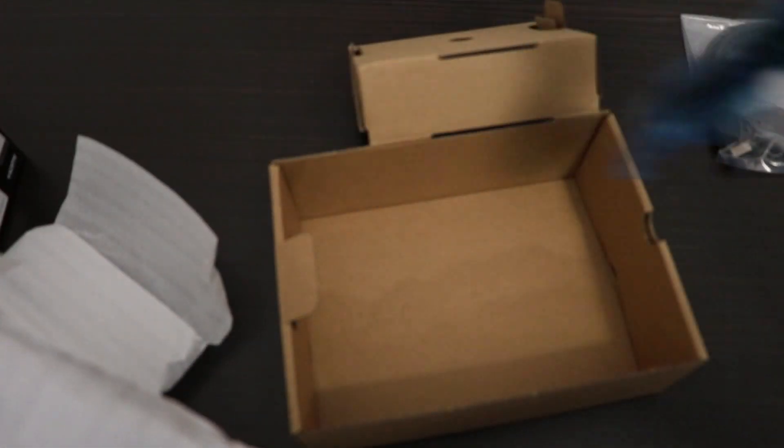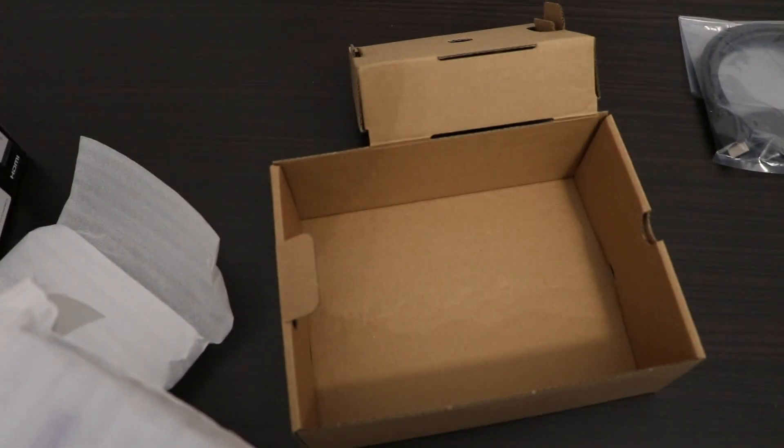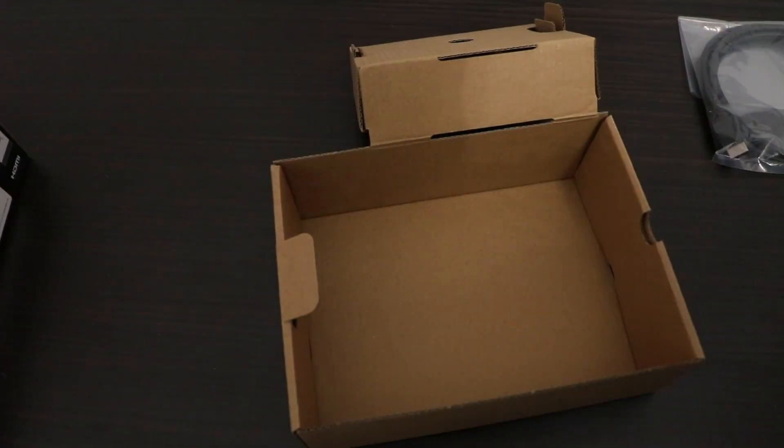You can see that my hand is bigger than the console itself, so Nintendo has done a pretty good job at decreasing the size of this SNES.